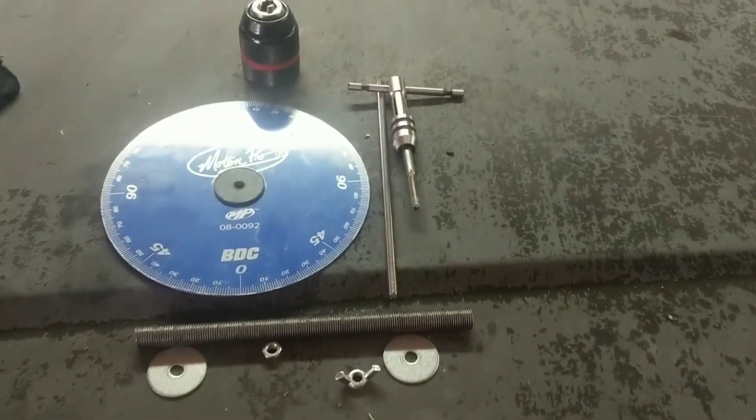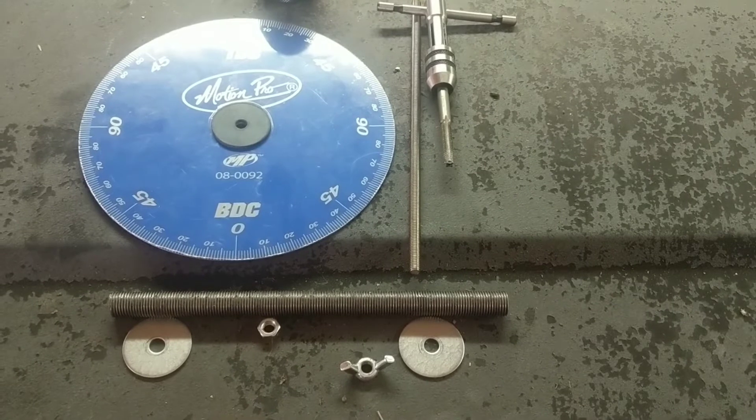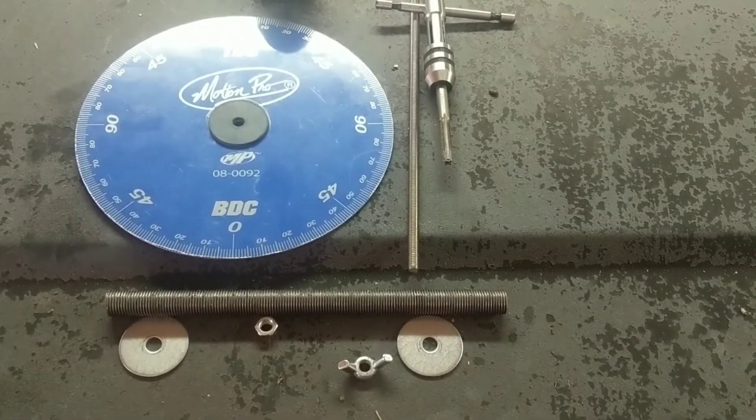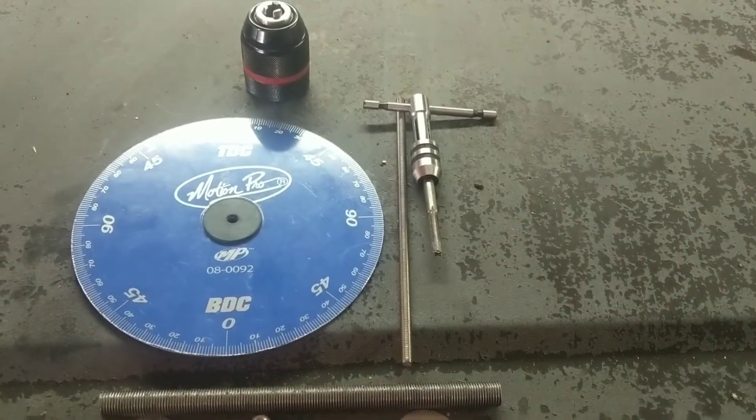The long and short of it is: the plan is I'm going to cut a small section off of that 1.5 inch all-thread. I'm going to go an inch and a quarter because the drill chuck goes in 1 inch deep, and I want just a little bit to be able to finger tighten it on with.